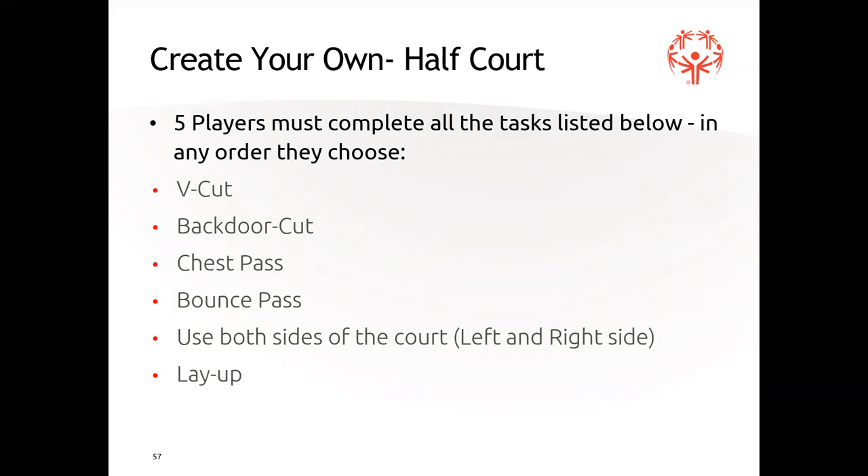The last two stations are 'create your own' — you and your team get to create the type of team skills you want to do. It's like creating your own play.